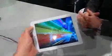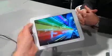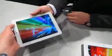On the reverse of the device is a 2-megapixel rear-facing camera. This has been Basil at CES 2013 with the Archos Platinum 80. Thank you very much, Craig. Thanks, guys.